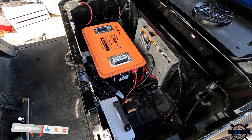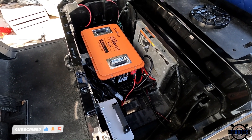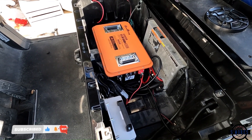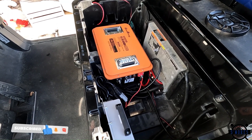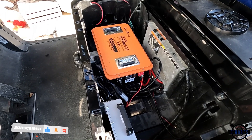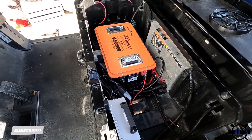I will update this video in a little while once I get some more run time on this. If you've got any questions, leave them down in the comments, and please like and subscribe and share with your friends so that more people can understand the benefits of going lithium — because this alone will last longer than any lead acid setup. Thanks!